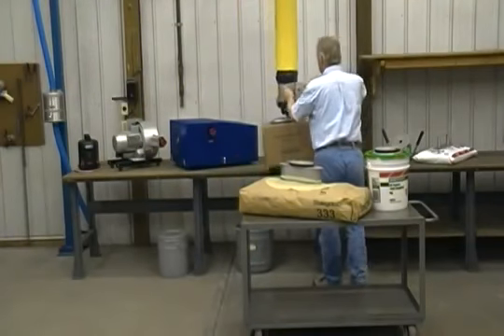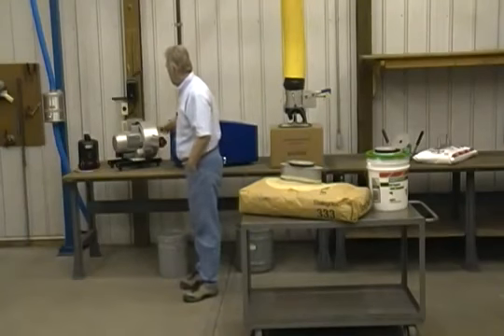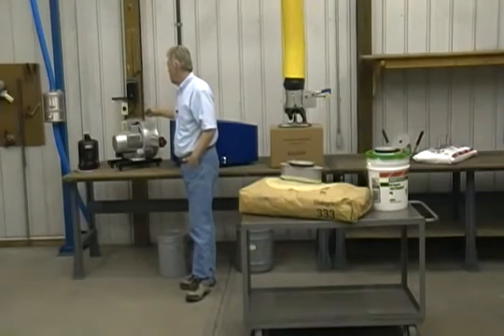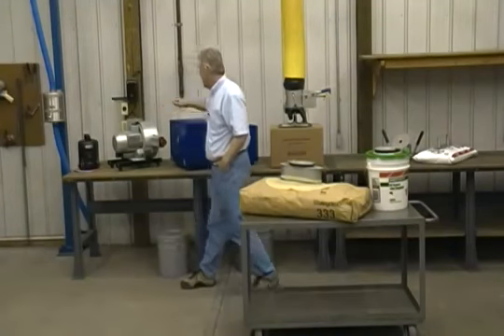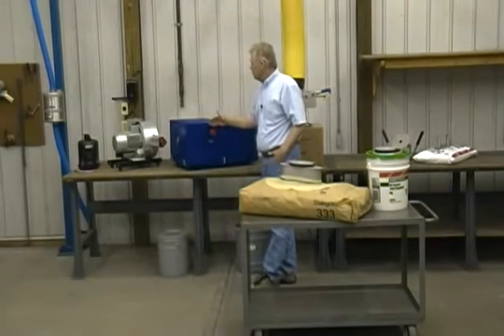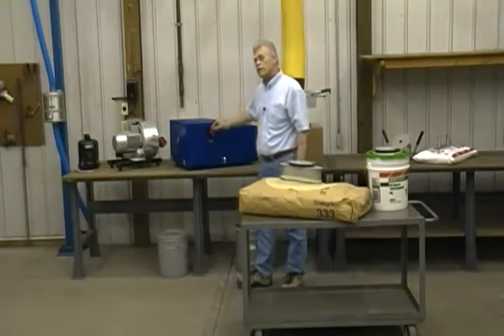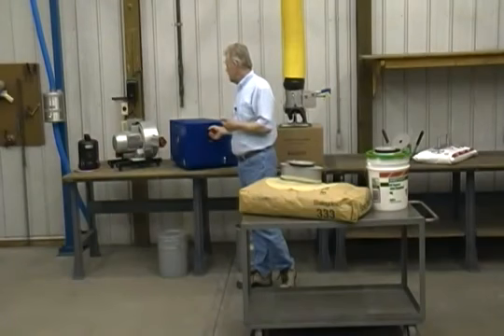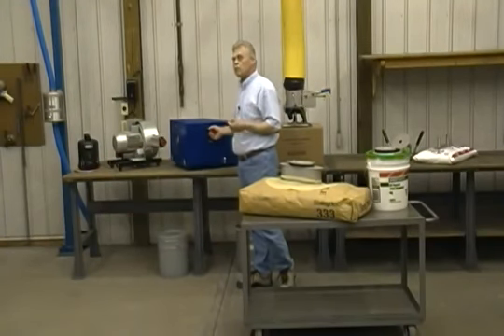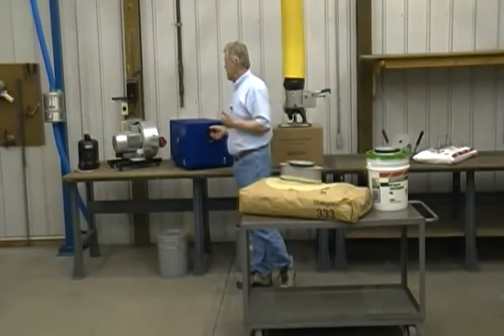With our seven inch tube, we have a direct drive motor and pump, which gives us our lower capacities. And we have our totally enclosed, fully driven motor and pump assembly, which operates very quietly at 72 decibels and gives us our largest capacities. With the seven inch tube, you can achieve 300 pounds with one tube and over a thousand pounds with three tubes in line.